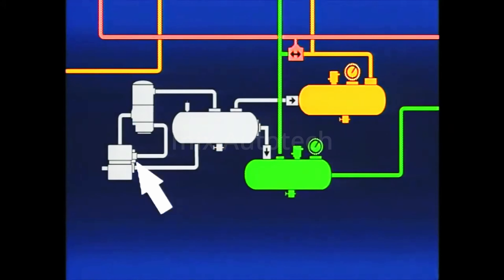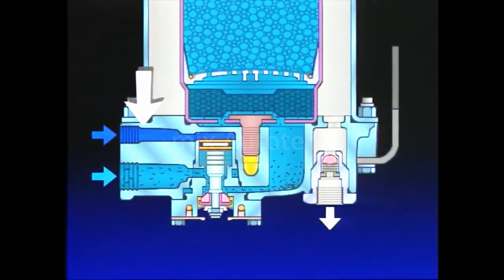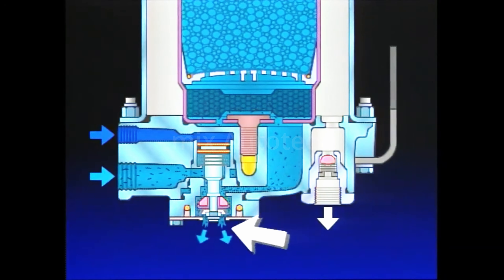The air dryer will remain in the charge cycle until air brake system pressure reaches the governor cutout setting of 120 PSI. The same signal of air from the governor which causes the compressor to unload also starts the air dryer purge cycle. Air from the governor enters the control port of the air dryer, moving the purge valve piston. The turbo cutoff seals the inlet port and opens the purge valve. Contaminants in the end cover sump are expelled from the open purge valve. To protect the supply reservoir against air loss, the check valve closes.